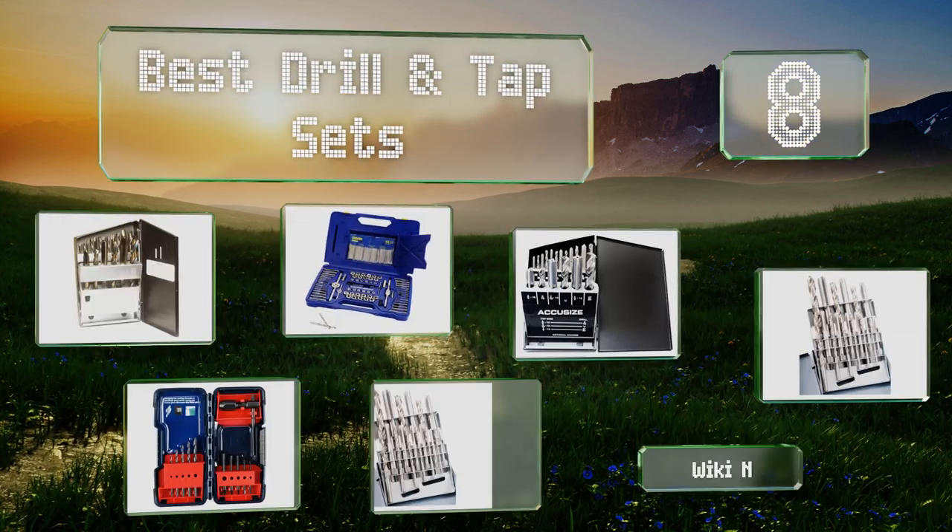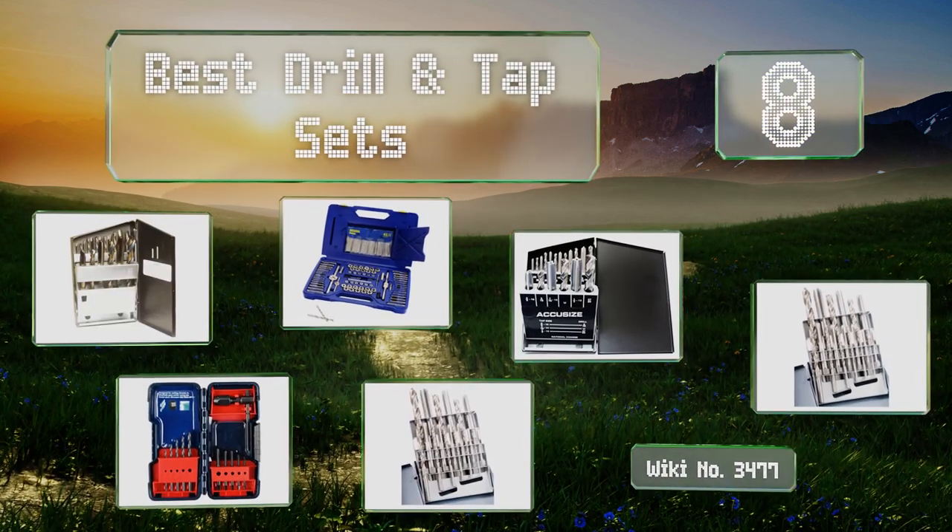EasyVid presents the eight best drill and tap sets. Let's get started with the list.